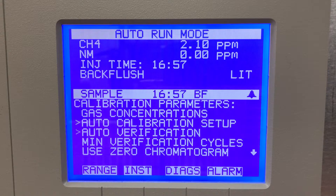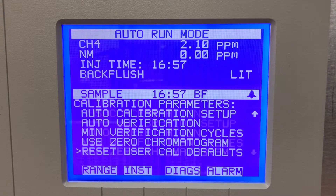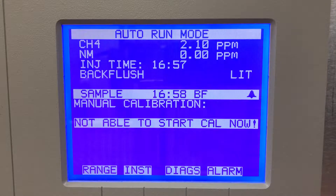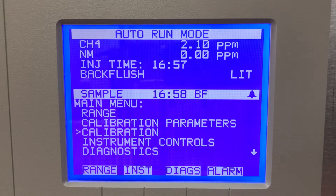There's auto calibration setup, auto verification, minimum verification, use zero command, and reset user cal defaults. This is the calibration menu — it won't let me go in here right now because I've got it sampling, so it's not able to start cal now. But if I wasn't sampling, it would let me go in and do the calibration adjust.